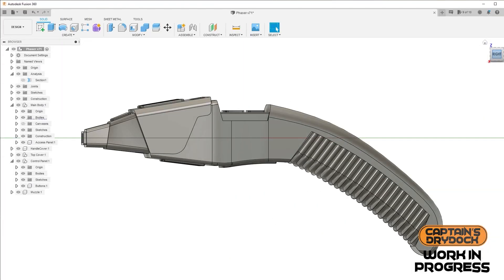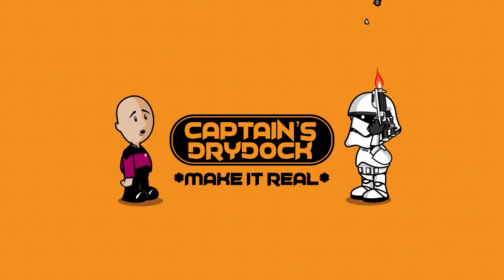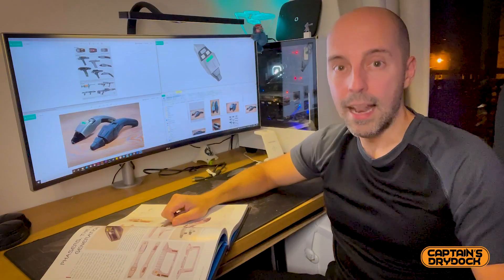Hello and welcome to another episode here on Captain's Dry Dock. In the dry dock today I'll be making a Star Trek: The Next Generation Type 2 phaser with light and sound effects. Let's make it real.